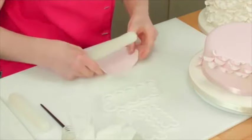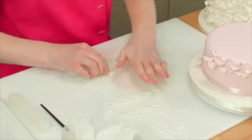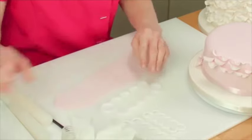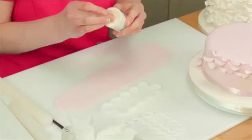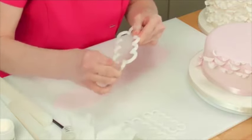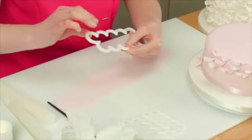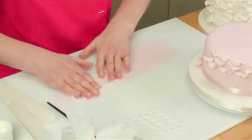We need to roll the paste out to about one to two millimetres thick. In order to get a nice clean finish around the edge, I'd recommend using petal baste. If you don't have petal baste, just use some white vegetable fat. The idea is just to put it around the edges of your cutter — it stops the paste from drying out. I'm going to press firmly to cut out our shape and wiggle it around.